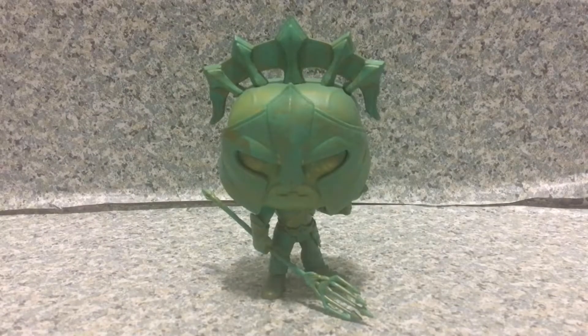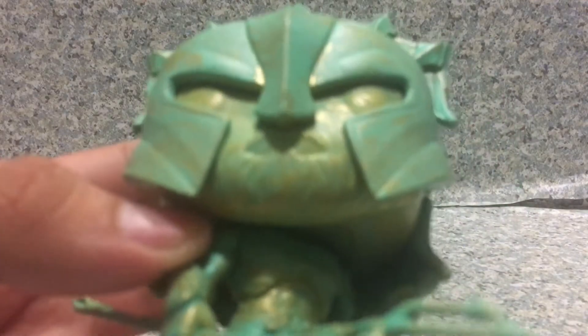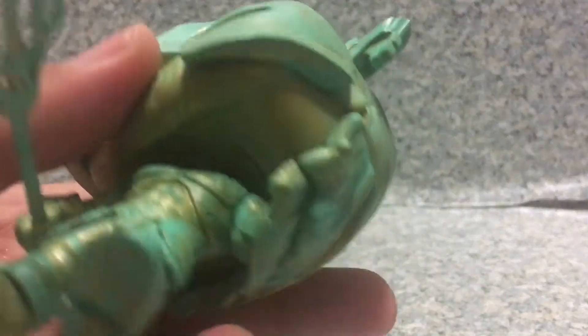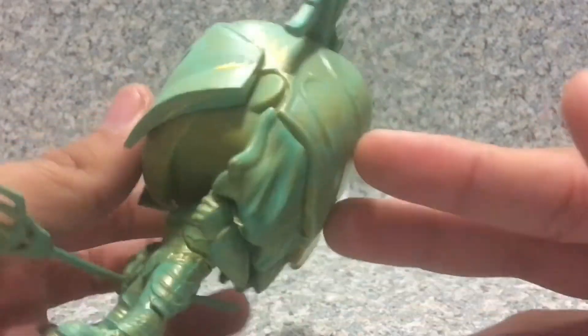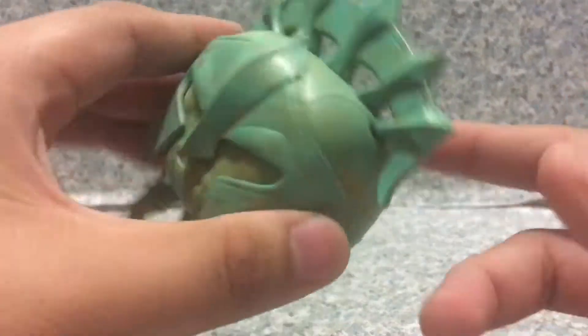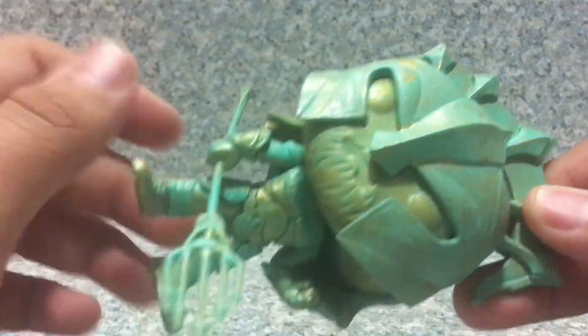Here we have Arthur Curry as Gladiator Patina variant out of the packaging. Take a look at the pop — you can clearly see the beard, the little ears, and the long hair. This piece here is a separate piece, including the face mask.